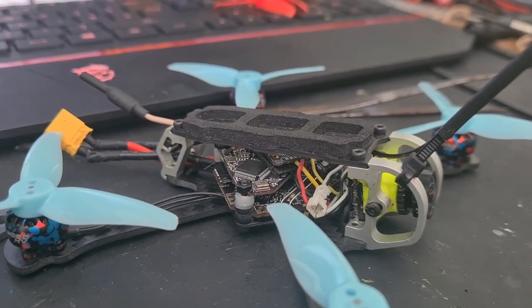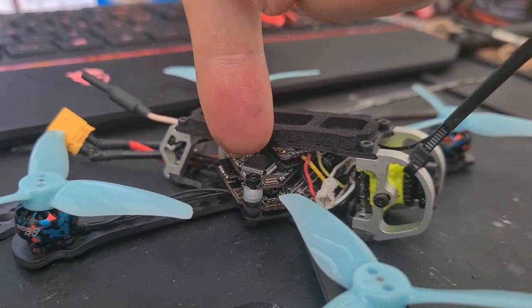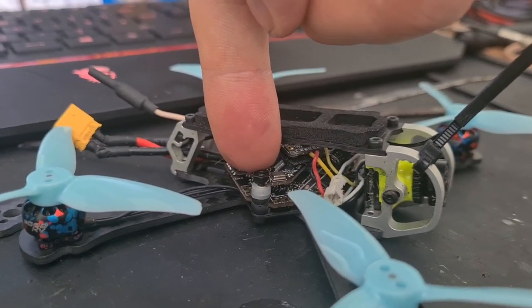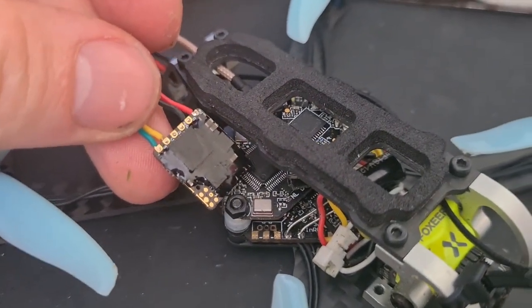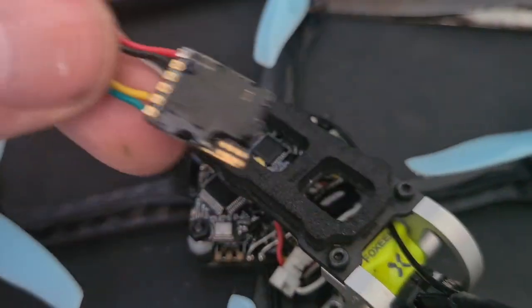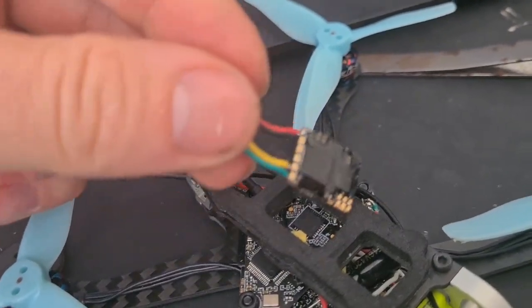We've also got the Nameless RC DVR VTX, which I don't particularly rate the VTX part of in comparison to what I had originally. I was using the TBS Nano Unify, which is right here, and size-wise it's not even comparable — the Nano Unify is way better, but it doesn't have DVR. So I tried swapping over but I'm unhappy with that, so I'm going to be getting a different DVR and running them separately again.